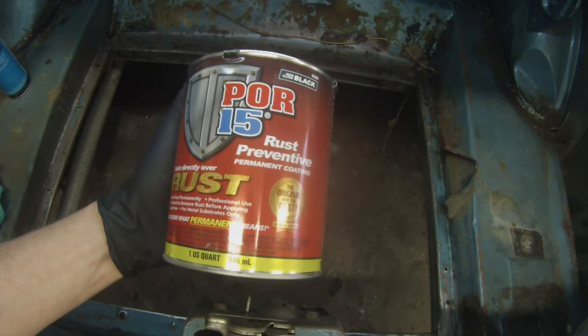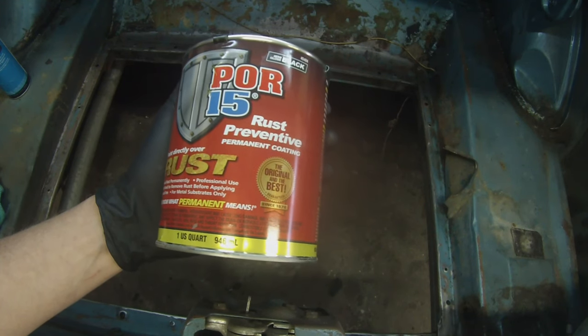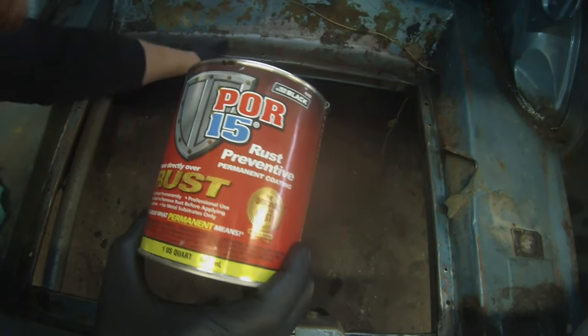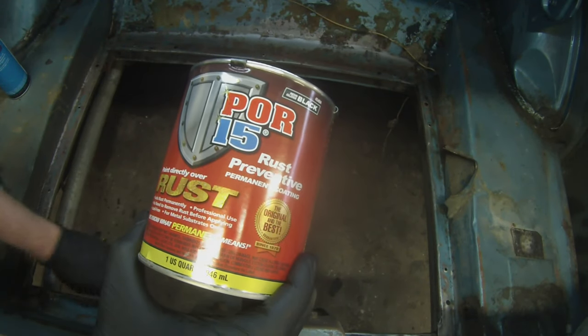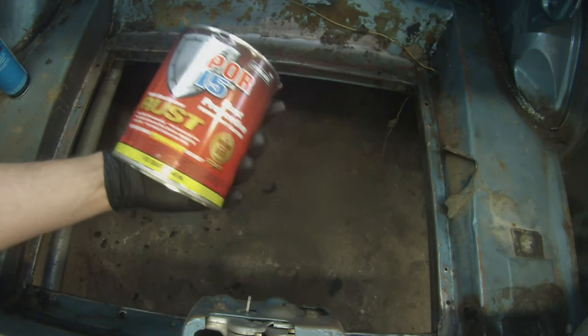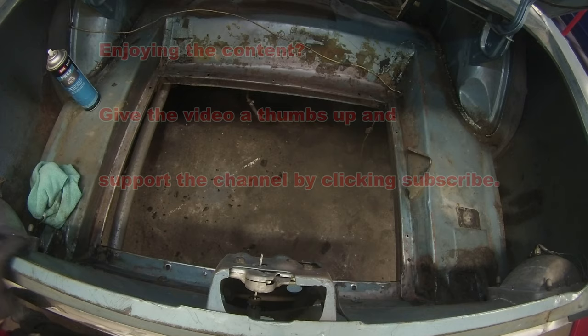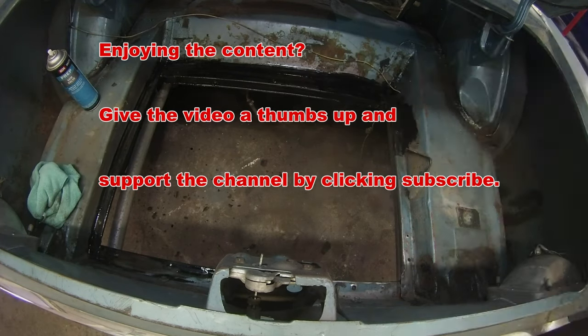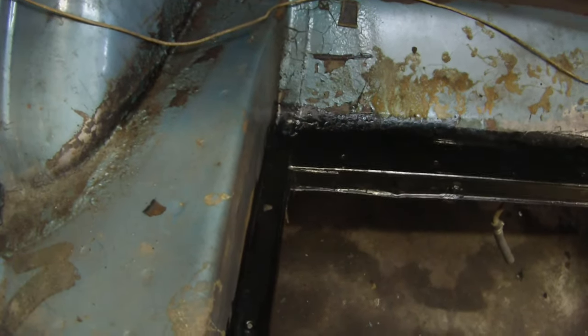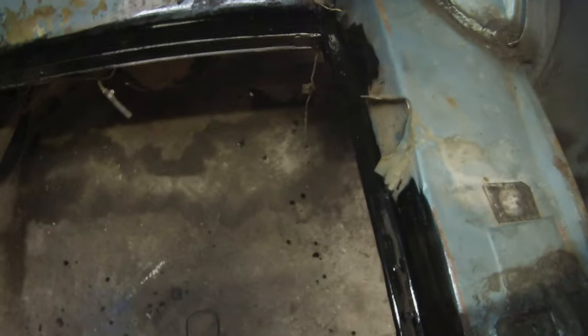Now we're going to be applying some of this stuff. This is a good sealer and rust preventer that'll stop any kind of rust that may be starting to form, like what we see here. We've got some small amounts of it — it's not rusted all the way through, just surface rust — so we're going to put this on there to prevent any further rusting. We've got our two coats of POR-15 down in our fuel tank tray here, just to make sure we don't have any rusting going on after installation.